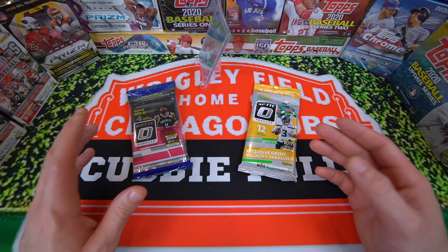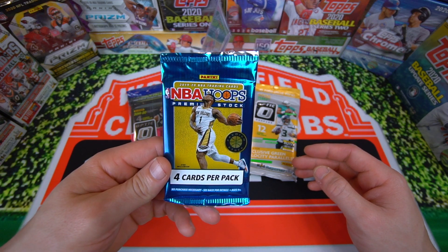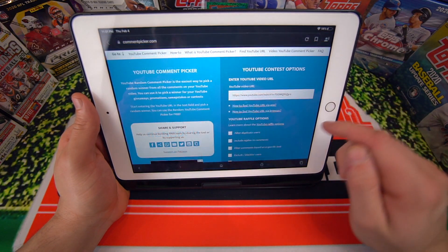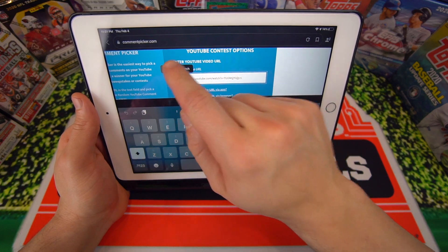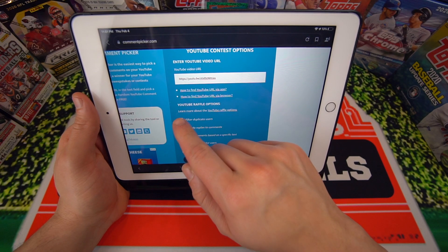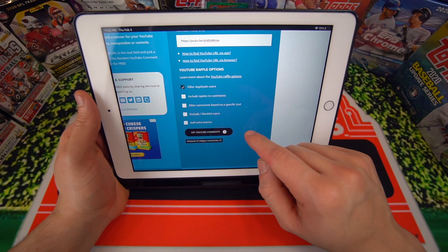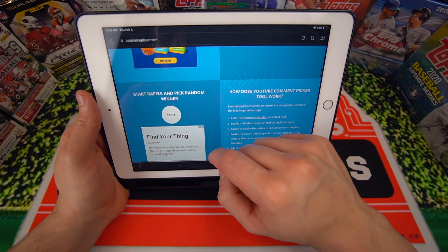So I'm really looking forward to this rip, but before we do this rip, we have to give away this NBA Hoops Pack. We're going to go ahead and do the giveaway real quick. I have the video here, got 20 commenters, so I'm going to go ahead to random.commentpicker, paste the video, filter duplicate users, and let's get the YouTube comments going. The amount of unique commenters is 10, so let's go ahead and start the raffle.